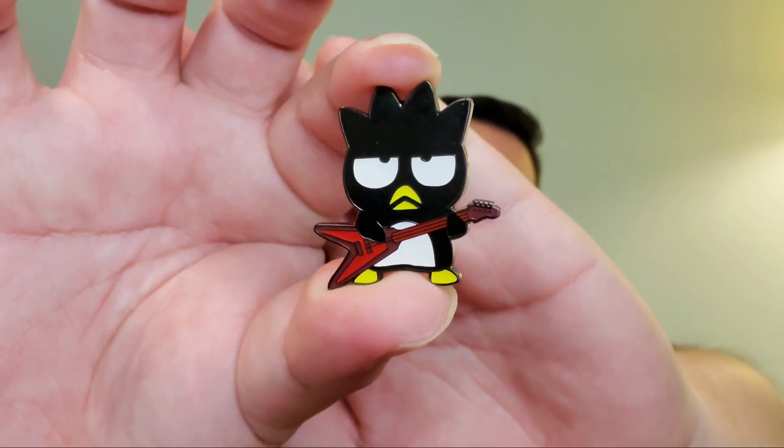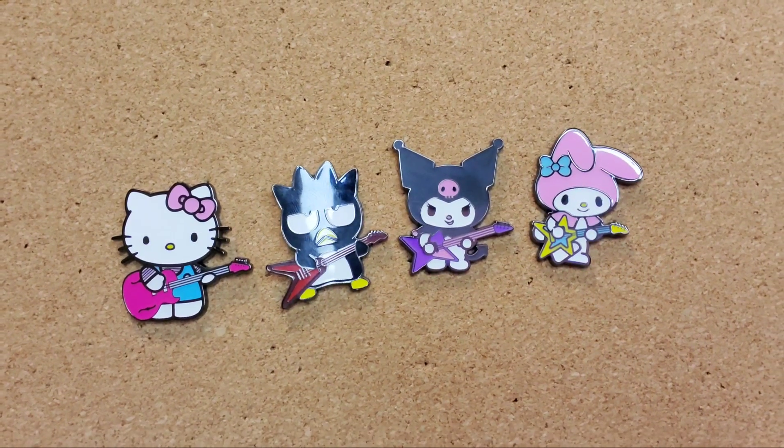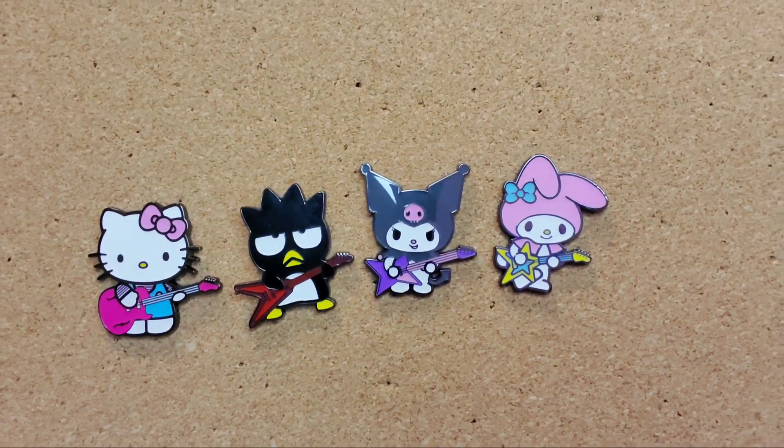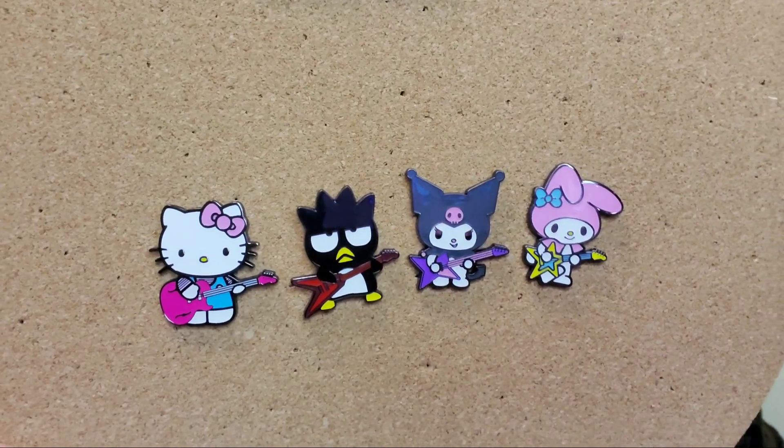It's not completely terrible though, because I did end up getting a seventh one from another order and it was my boy Badtz-Maru. Look at him — I love his guitar, it looks so cool, look at that red. Not the most successful pull, but let's see them all together. Here they are — these are very nice sized pins, this is my thumb in comparison, so not bad by any means.